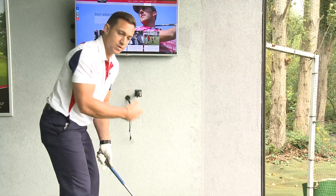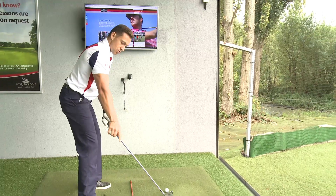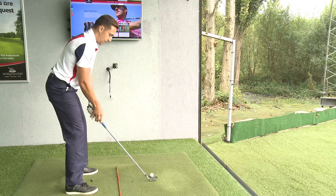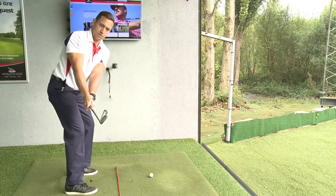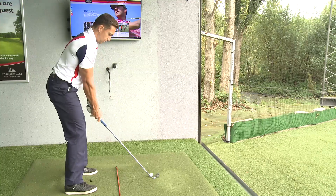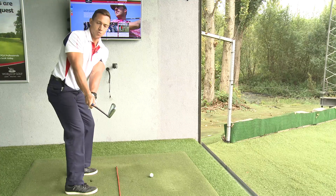Practice this a few times to get used to the motion of the body and setting the club in the correct place. Use the reference point on the ground to check if your hands are actually inside the club face. Turn and stop, make sure everything's on line — club face, hands, and body rotating together.